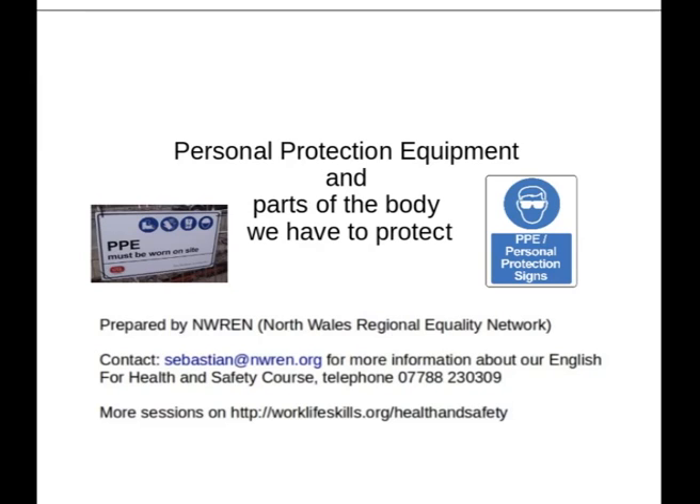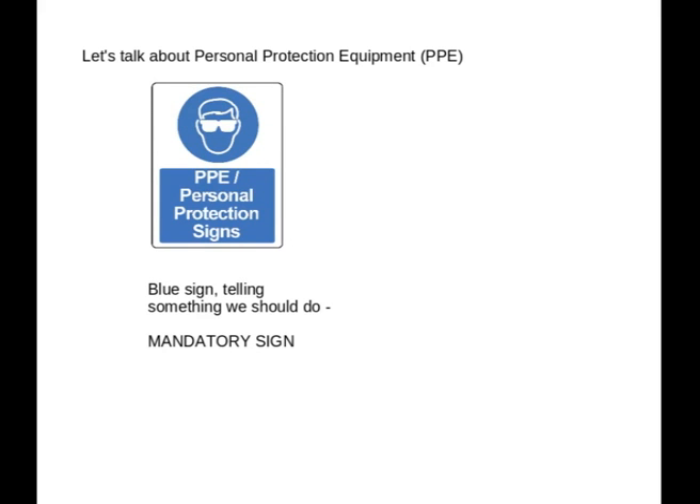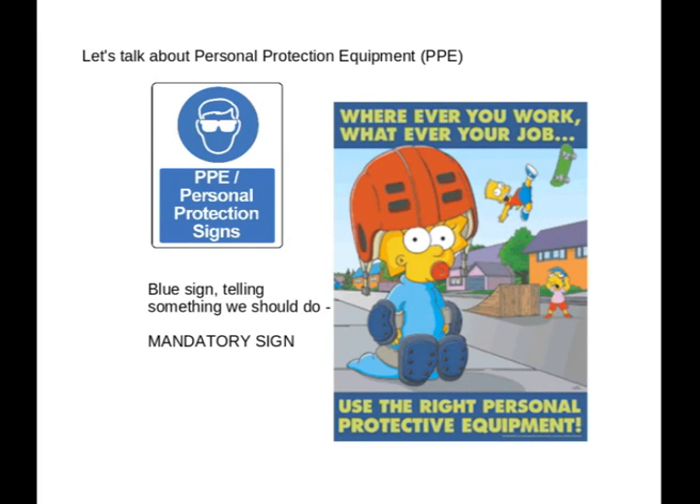Let's talk about personal protection equipment, PPE. So we've got a sign here. We have a blue sign here telling us something we should do. So here you must wear personal protective equipment. And a funny poster on the right hand side says: wherever you work, whatever your job, use the right personal protective equipment.